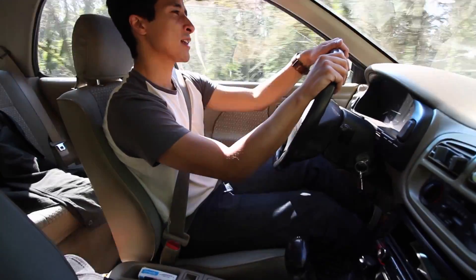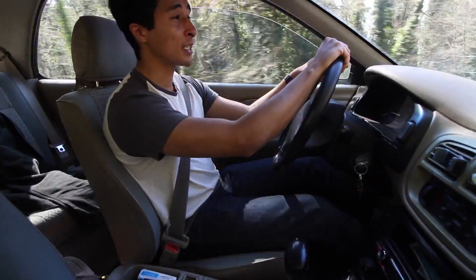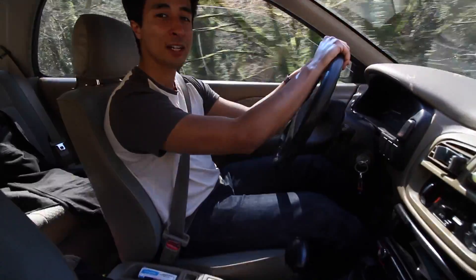I will admit I do miss being able to have the top down in my Miata right now since the weather is so nice, but I've just been really enjoying this car for what it is. Hope you guys have a great rest of your day — make sure to subscribe for more and I'll talk to you guys soon.